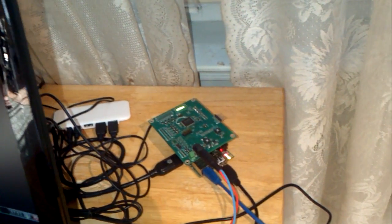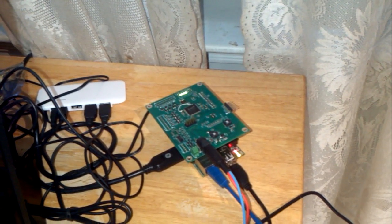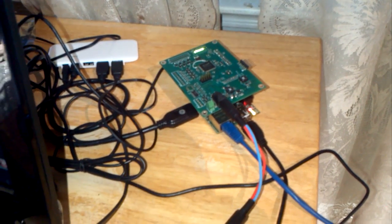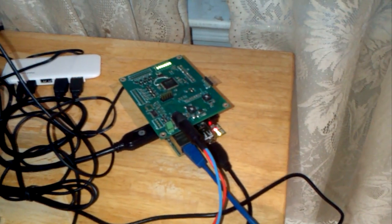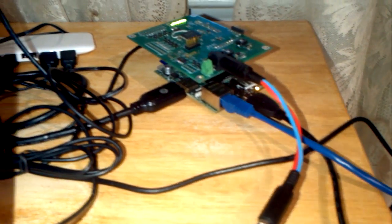Here we have a Tris device being powered by a battery, and it is powering a Raspberry Pi — you can see that underneath there.